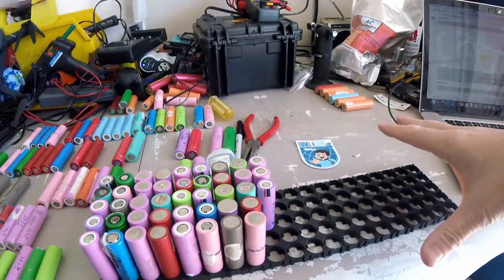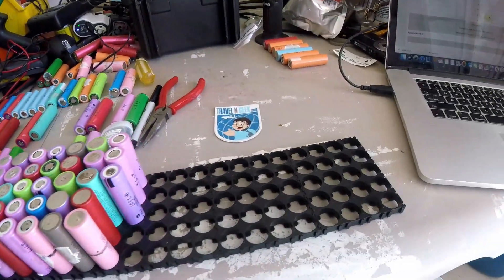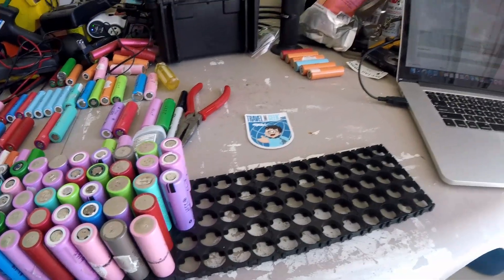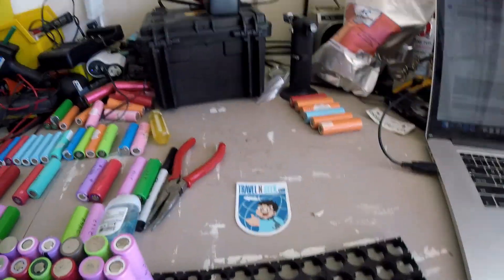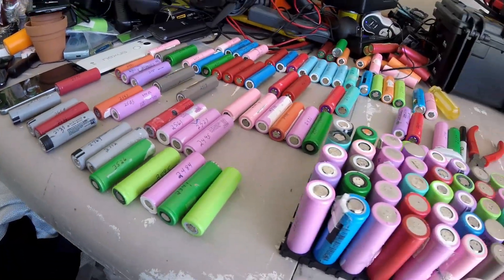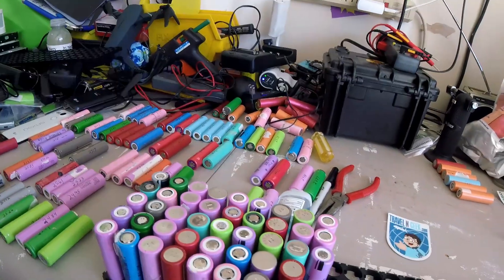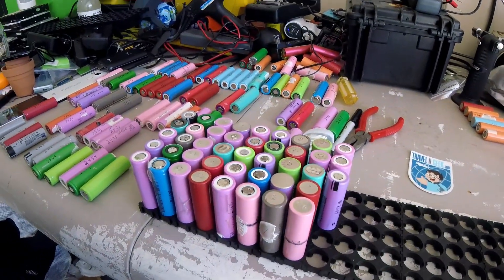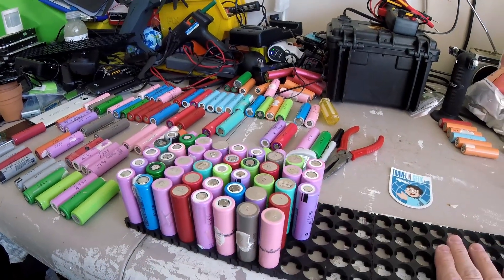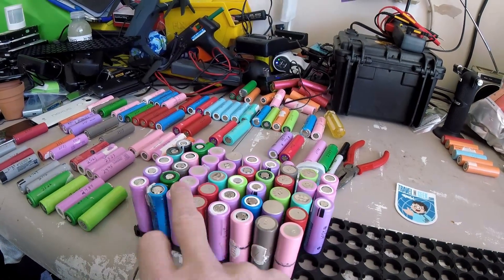Every one of these cells measures at least 4.1 volts, so that is the beginning. Once I get the BMS, I'll do another video. If I run into any other interesting items, I'll loop you in on that. But this is the beginning of my battery pack — it's going to be 36 volt, 10s 10p.